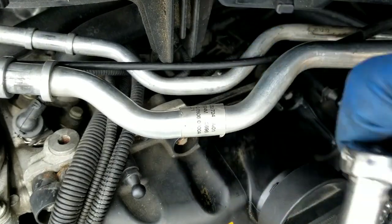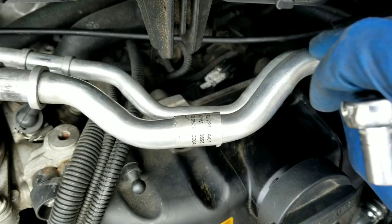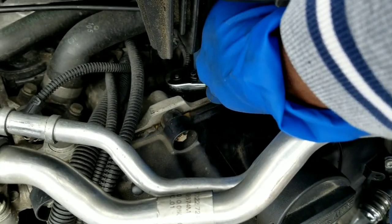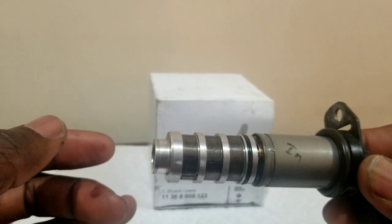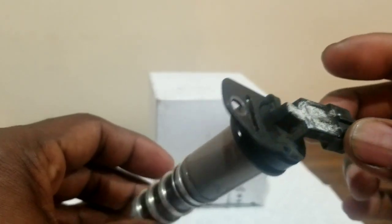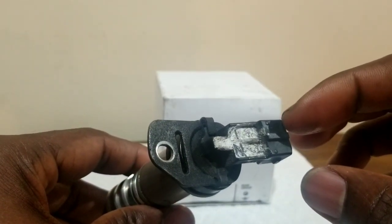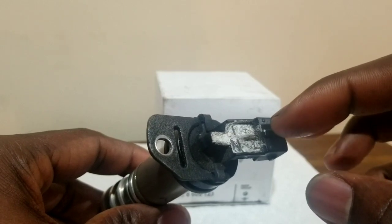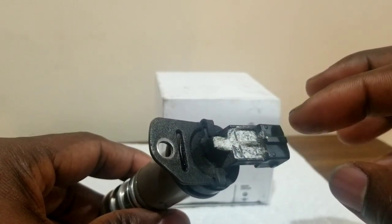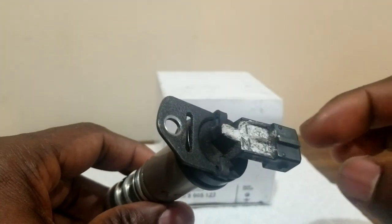And you get a 10 millimeter. I'm sorry I didn't get to finish the removal of the VANOS solenoid. This is the old one here. I took these out last year and cleaned it, so I marked it. This is the one I was getting cold for, which was the intake. So I marked it to not mix up both of them.